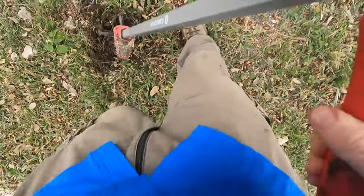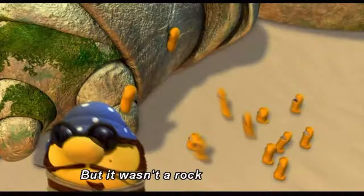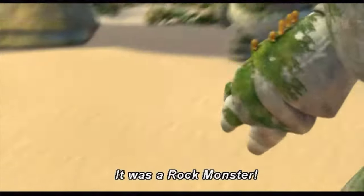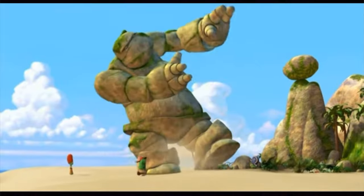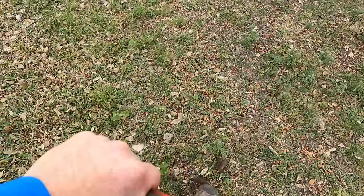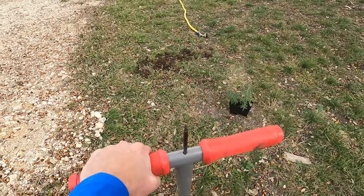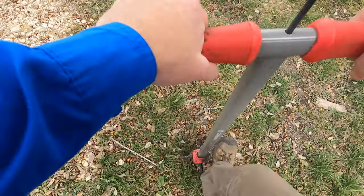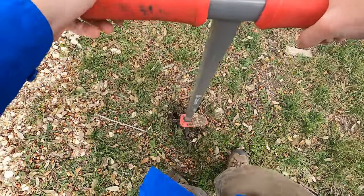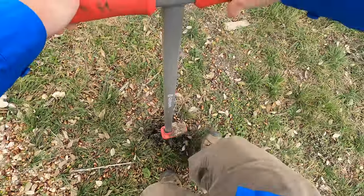I'm already pulling up about five or six rocks. It was actually a rock monster out there — it's definitely not fun. Starting on the second hole now, and this one's a little softer actually, so I can get in a little deeper.